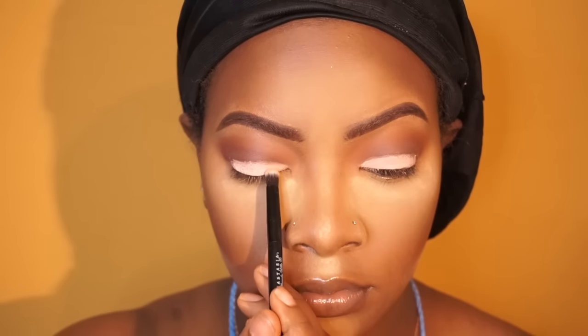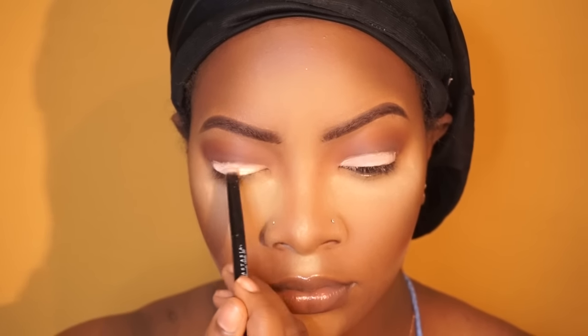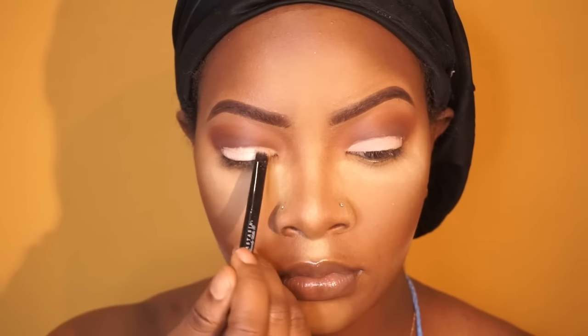I took my MAC Paint Pot in the color Painterly and put this directly onto my lids because I wanted the next color to pop a lot more. My camera did die so you didn't see the whole process of me applying this. Now I'm going in with the color Primavera — this color is so pretty. It reminds me of like a white wine or a grape wine. It's a really pretty color and it's really shimmery and just so beautiful.